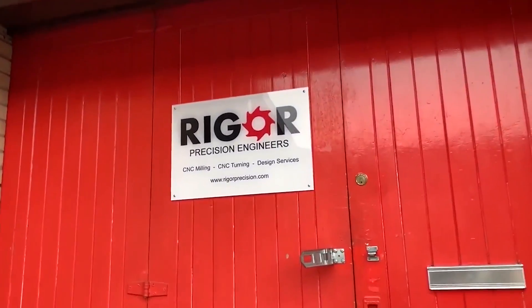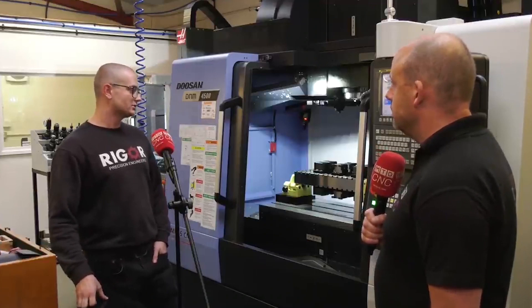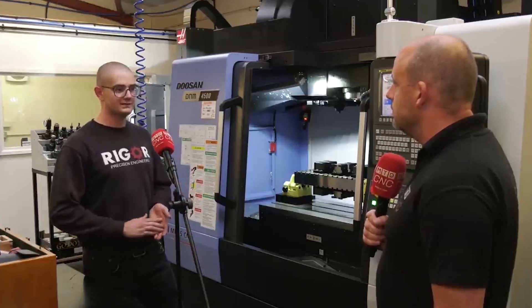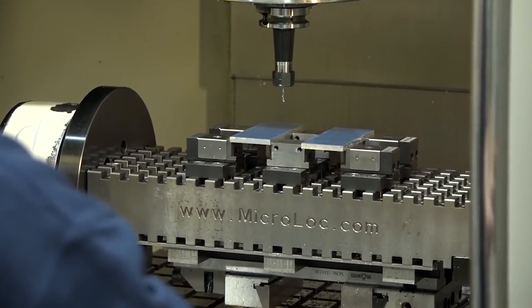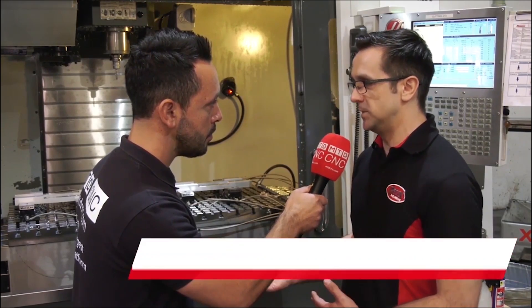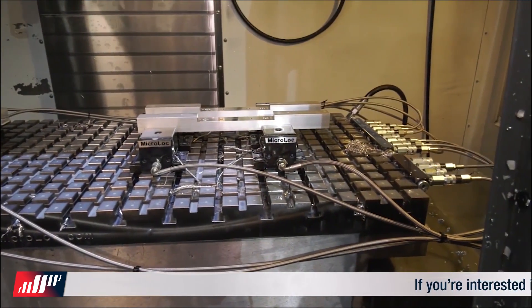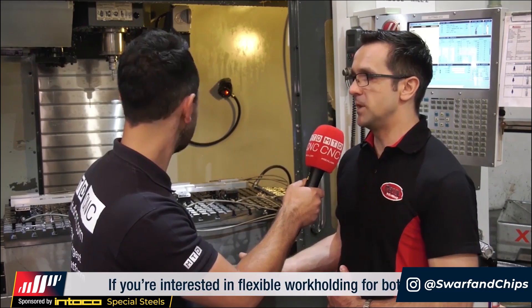We wanted to hear from Microlock customers and users, so we selected a handful and asked what they thought of the system. It's transformed what is a three-axis mill into effectively a four-axis mill — much more flexible. I've only used vices before but I'm very impressed; it's very easy to set up, very quick. Any job that goes onto the machine can be up and running very quickly. We chose it because it reduces machining time — we're able to run 12 parts in the same time as one part previously. We can start and finish jobs quicker, our customers are happy, and we have the machine free for the next job sooner.